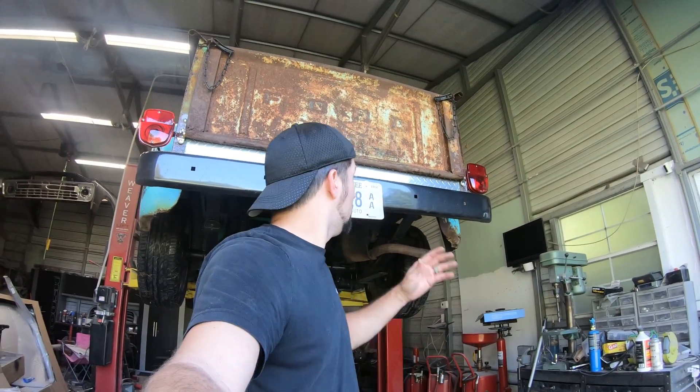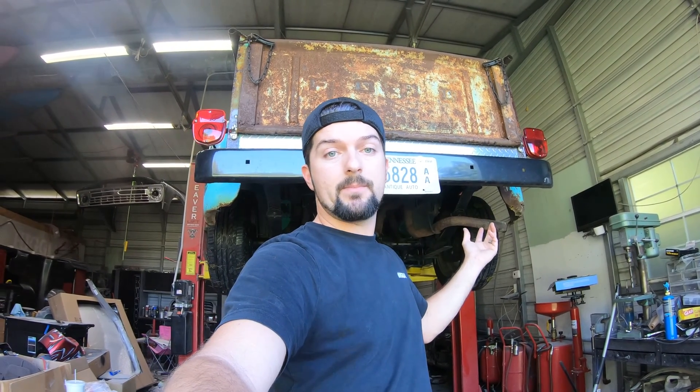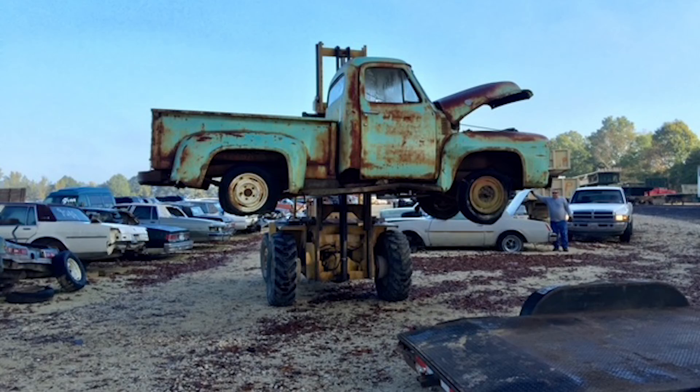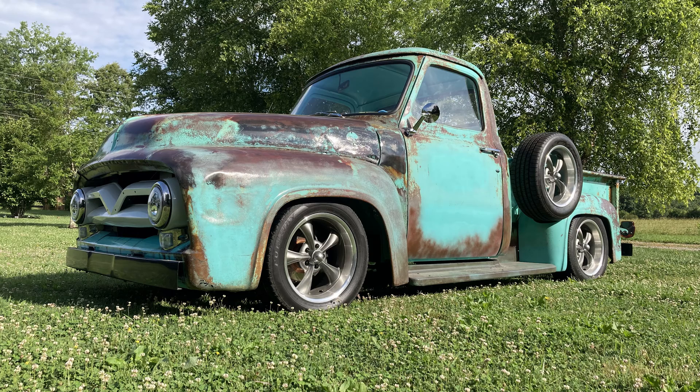Welcome back to the channel. Behind me here is our 1955 Ford F100 project. If you've subscribed and followed along with the playlist of this truck, you've seen it go from a piece of crap junkyard truck to the running, driving truck that I'm constantly having people trying to buy.